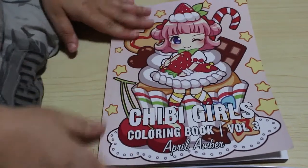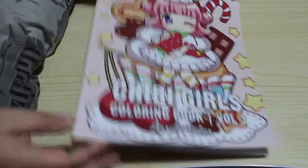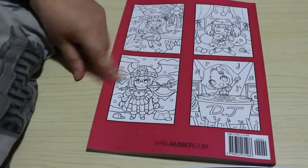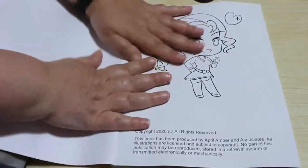So again, I haven't looked at this properly. I've had a quick flick. I haven't looked at each individual picture — I thought I'd save that for this flip through. And let's have a look. So there's the front, and then on the back it gives you an idea of the cuteness that lies within. I've heard people say that this is the best volume so far and that these are really gorgeous.